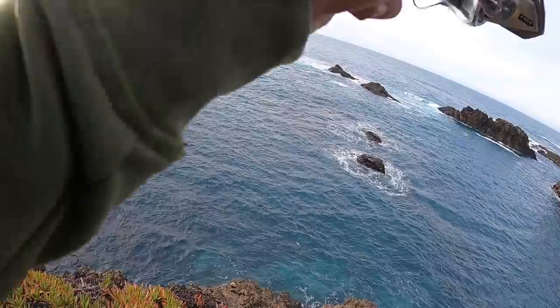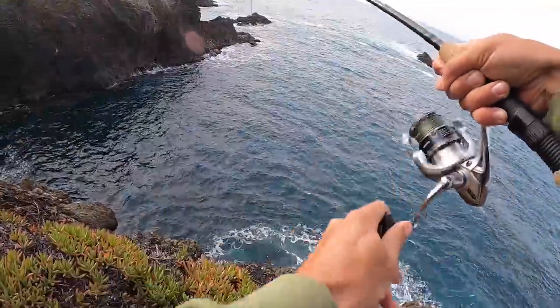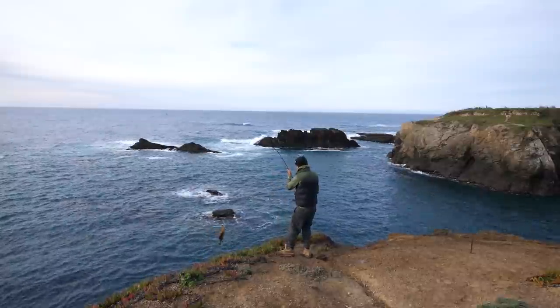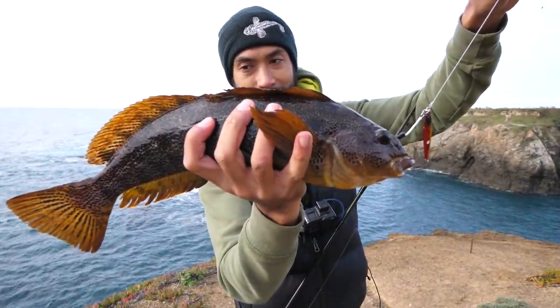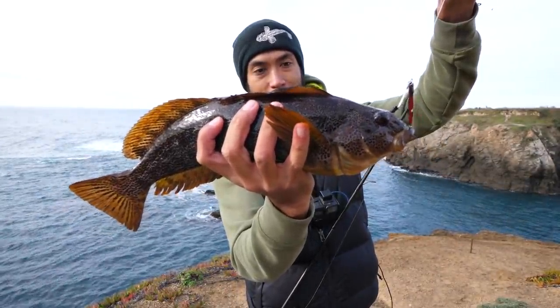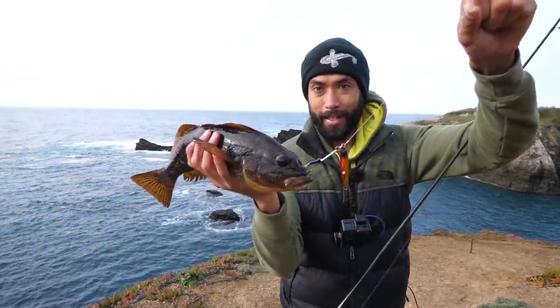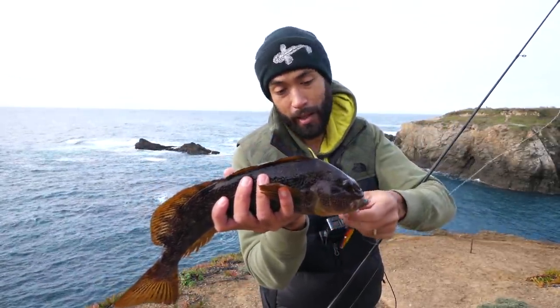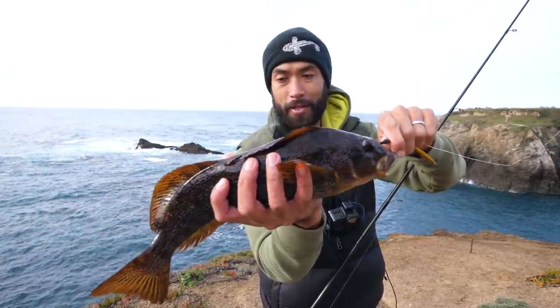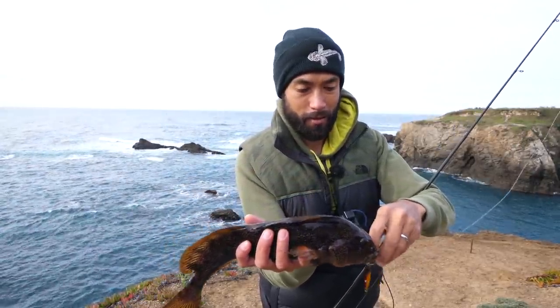Fish on! That didn't take too long - this feels like a decent fish. It's a kelp greenling. Not exactly what I wanted, but let's keep it - it's a really nice one. That's got to be a good 15 inches at least. They need to be 12 to keep, so that's a good one. I'll dispatch him, bleed him, put him in my bag - we're going to have that for breakfast. First fish, and it's bigger than I was expecting, but it's only been five minutes so I still want to fish some more.